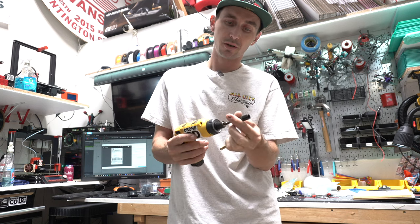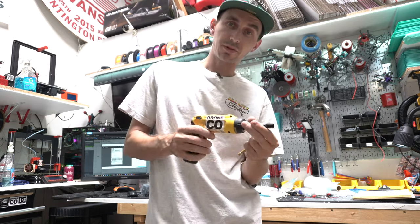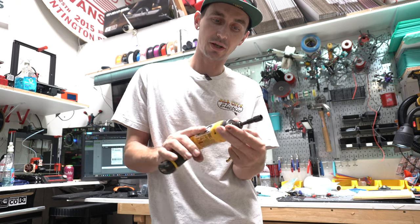You can also just put an eight millimeter on there. But basically this is the DeWalt gyroscopic screwdriver — the one that swivels and also has a clutch.